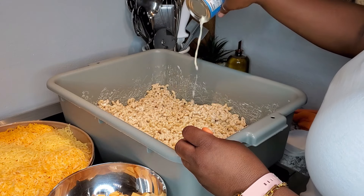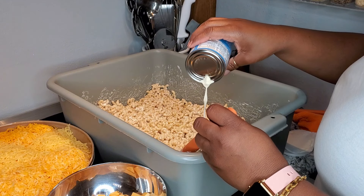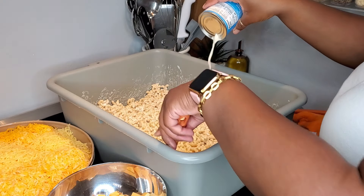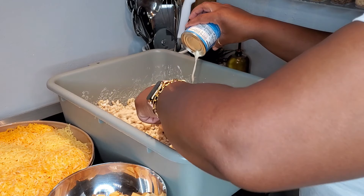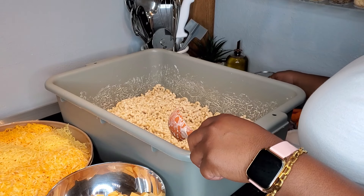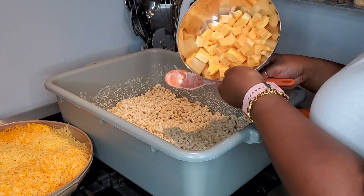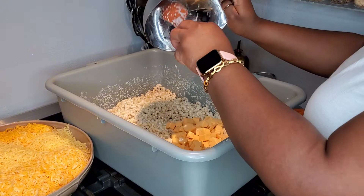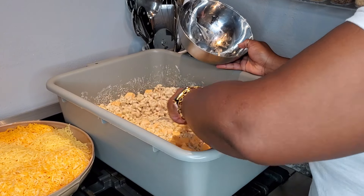Now I'm going in with that first can of evaporated milk. You know the saying, lazy man works the hardest — I should have just gone to the truck and got the big can opener but I didn't feel like it, so now I'm stuck with this little hole in my can. I went ahead and added that first can and now I am going to add in my Velveeta cheese — this was half of the block, I just cubed it up.